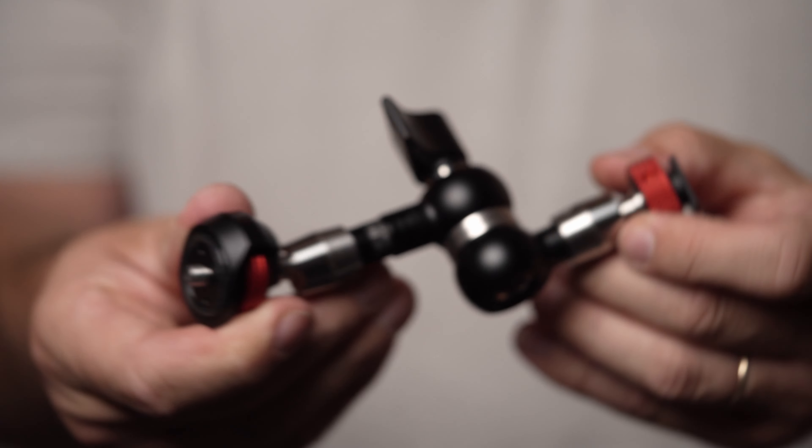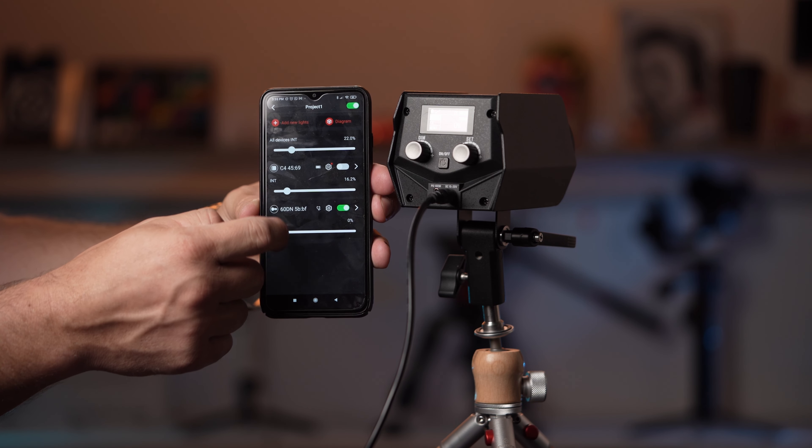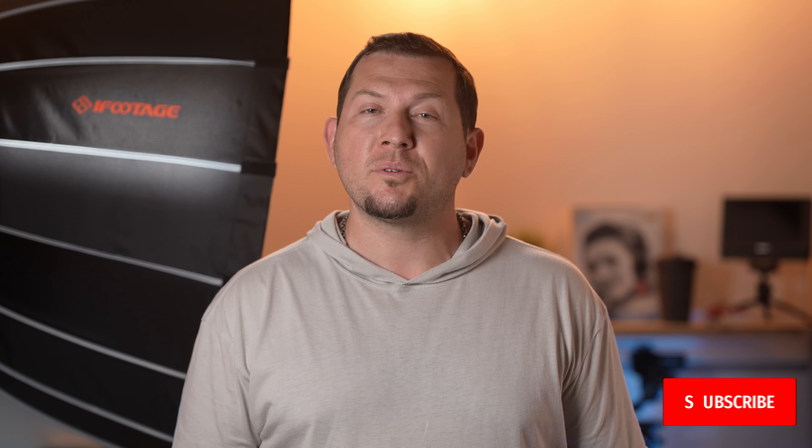In conclusion, iFootage hasn't failed to provide interesting products, and with these new additions to their lineup we're excited to see what they'll come up with next. All of these accessories are very useful and are in line with iFootage's level of quality. The LED produces high-quality light and is plenty powerful for its size. That is it for our look at the iFootage SL1 light and the accessories — go check out the full review on our website at lensvid.com, subscribe to this channel, and come back for more videos.